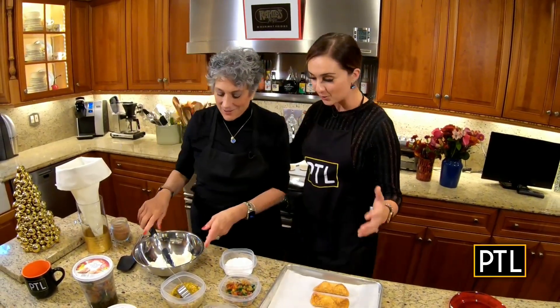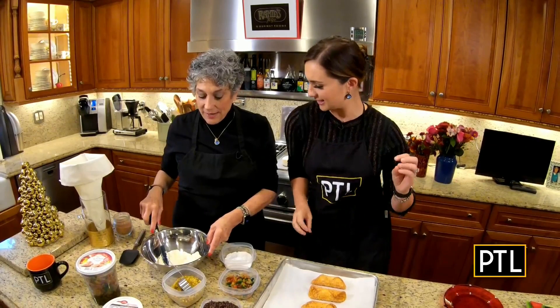Hello everybody! Raina, we're getting close to the holidays. We are. I can't believe it. We're right smack at the holiday season. So what are we cooking up today or baking up?